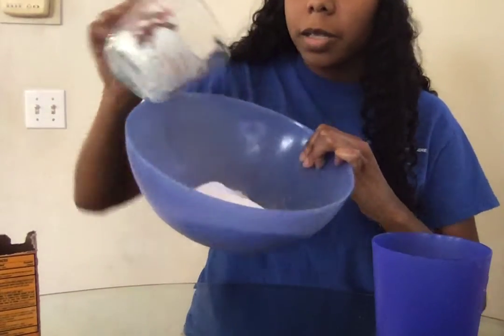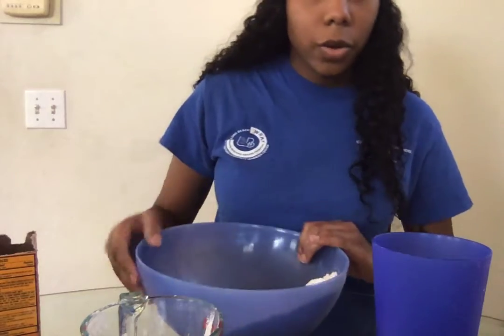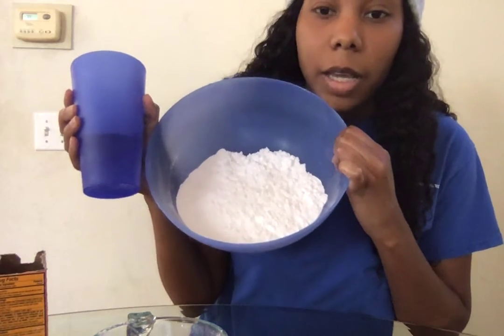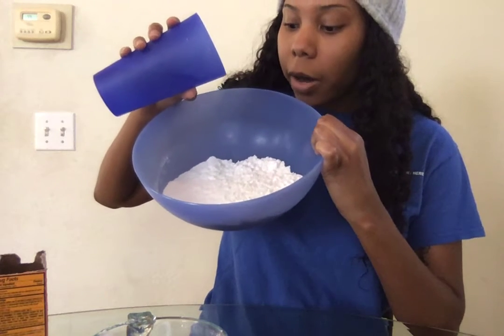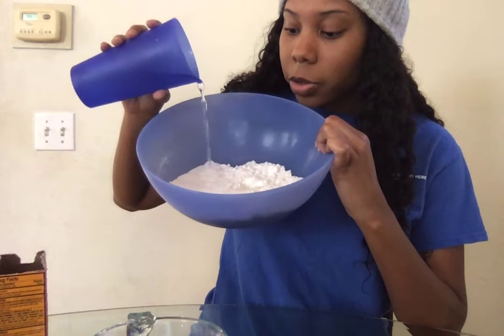So it should be kind of soft, just like that. Then next you're going to slowly add water into your bowl. You want to do it slowly because if you just pour all the water, it'll make it really runny and inconsistent. We want it to be fluffy and light, so just add a little bit of water at a time. Just use your best judgment.